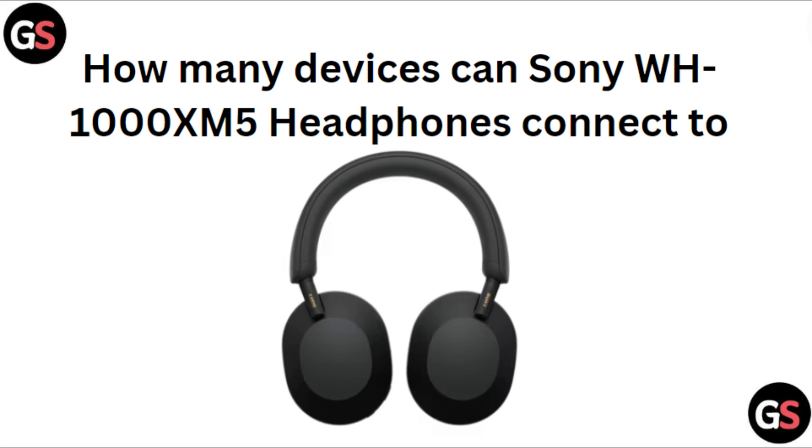Hi everyone. In today's video we will see how many devices the Sony WH-1000XM5 headphones can connect to. We can connect two devices simultaneously on our headphones.